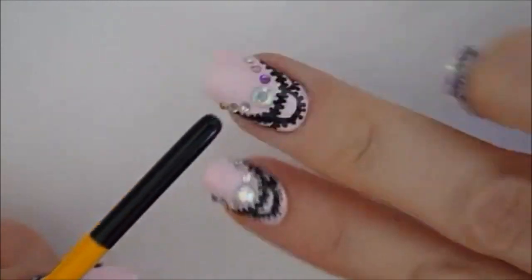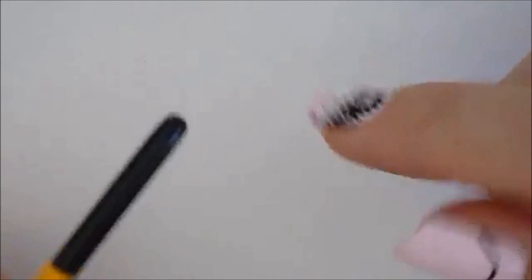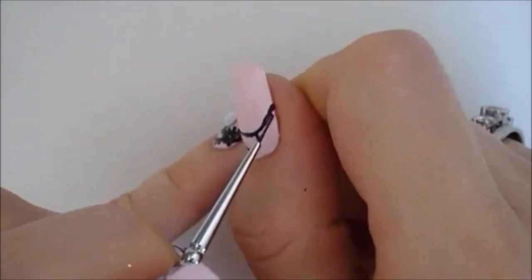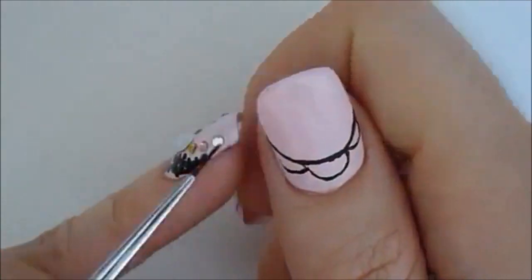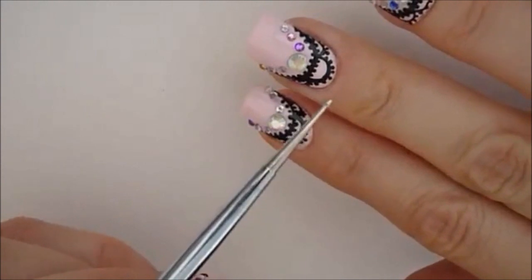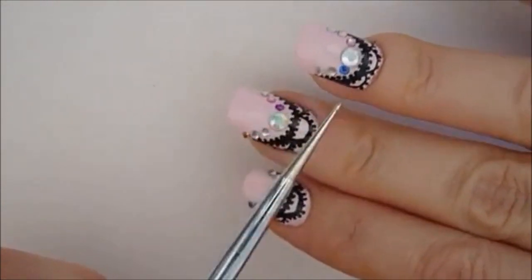Next I'm going to create three little loops on top of the first line that we created. Then I'm going to take my dotting tool and create the little dots in between the loops that I just created.